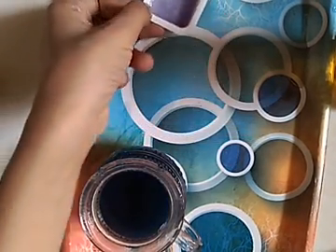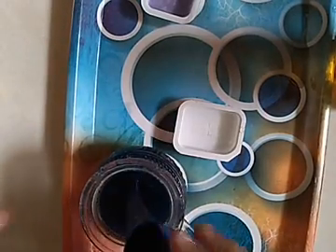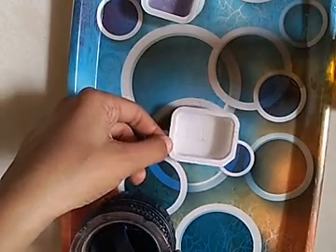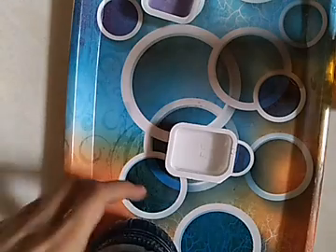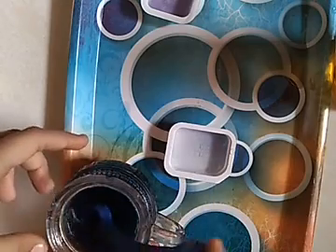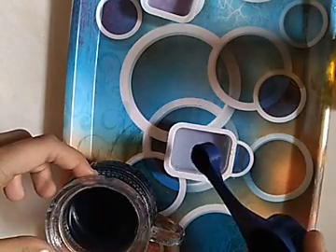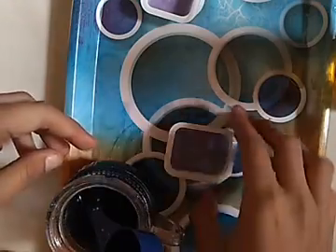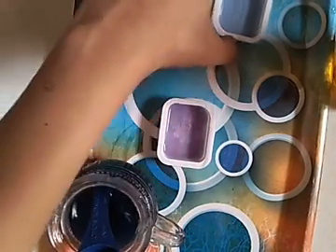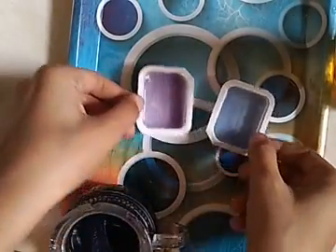Now we are going to take sugar solution. If you don't have sugar solution, you can take some sugar and mix it with water. I am going to put a little of sugar solution in. You may see its color changes to light blue. Sanitizer color is purple and sugar solution is blue — so both are alkaline. Let's put them aside.